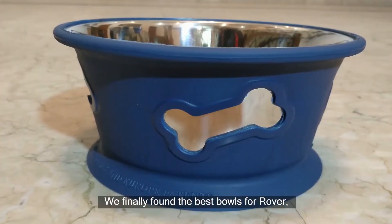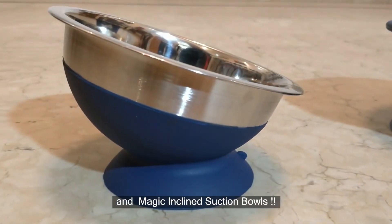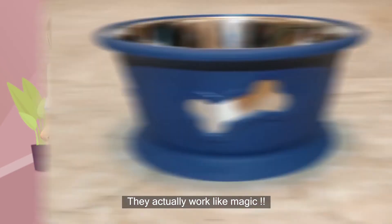We finally found the best bowls for Rover — Magic Bowls and Magic Incline Suction Bowls. They're both patented in India, USA, and European Union. They actually work like magic.